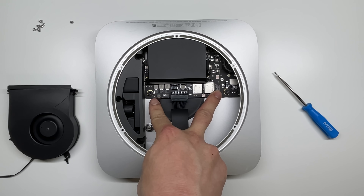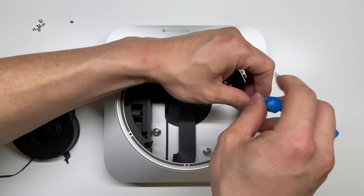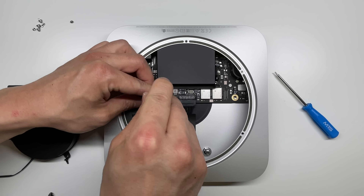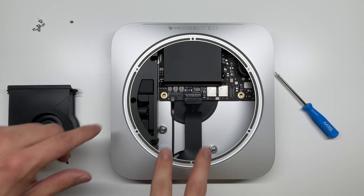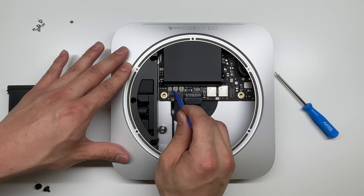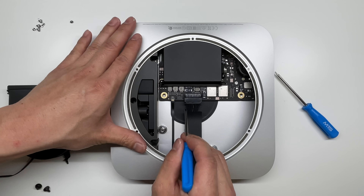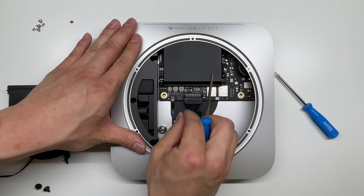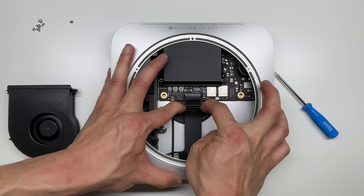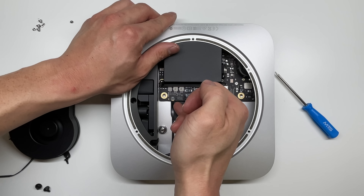Now, there are two large Torx screws right here, and I'm using a T10 driver on these. These T10 screws do have a ton of torque on them — I did have to use some pliers and push down on the screwdriver to get them out. Once those T10 screws are out, we need to loosen these two cables. For this one here, we just get a pry tool and flip up this plastic piece. On the other one, there is a little bit of adhesive — once that adhesive is out, we can simply pull on this cable. After that clip is released, we can pull the cable out.